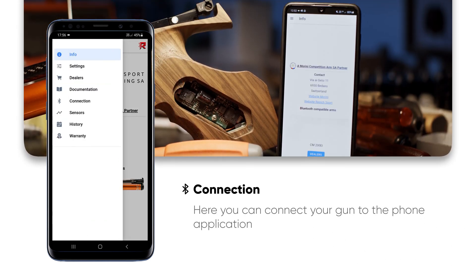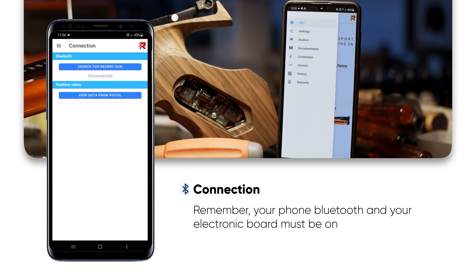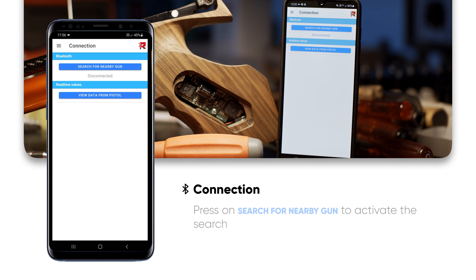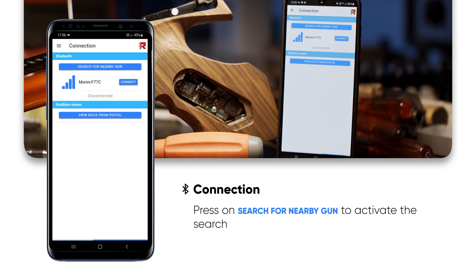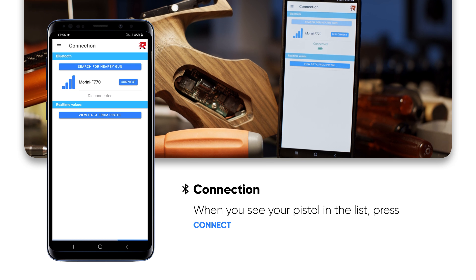To connect the pistol to your smartphone, enter the Connection menu. Make sure that your smartphone Bluetooth and the electronic board on your pistol are both on. Press on Search for Nearby Gun to activate the search. When you see your pistol in the list, press Connect.